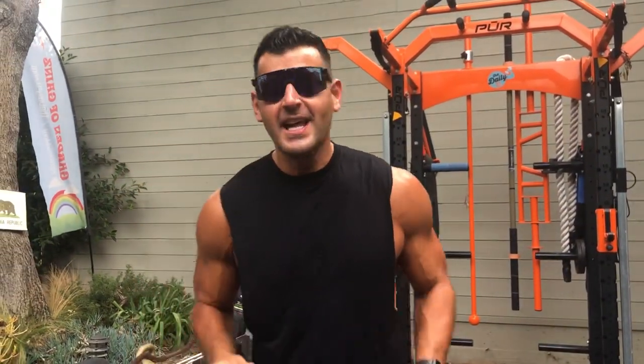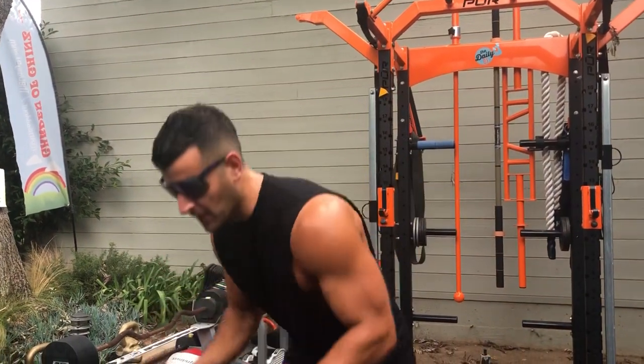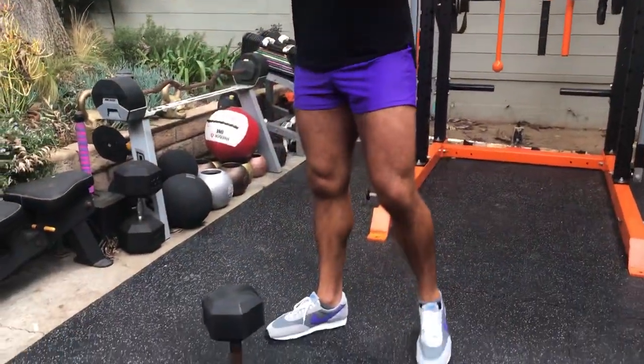Yo, BJ Gador with The Daily BJ, and I want you to try the Goblet Challenge today. A 25 to 50 pound dumbbell shaped in this manner will be ideal.